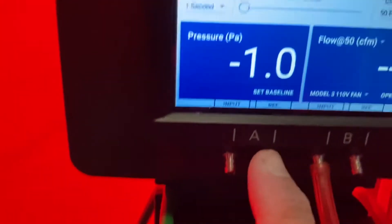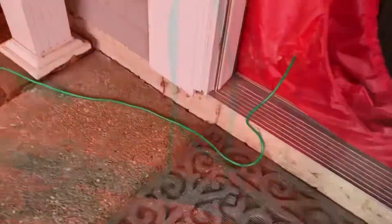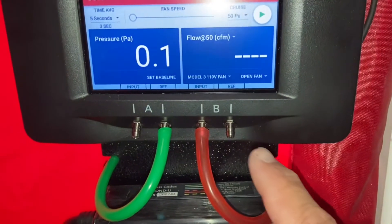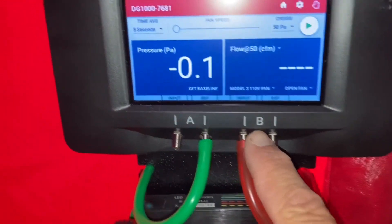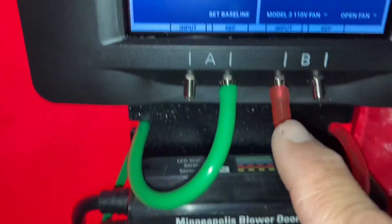The next thing we're going to talk about is hose setup. We want our green hose connected to the reference port on the A channel. That'll run through the panel outside of the home — we want the end of that plenty far away from where the fan is exhausting so we're not blowing up the end of that hose. On the B channel, we're going to connect the red hose to the input port and that'll run down and connect to the fan port. Now we've got our hoses set up correctly.